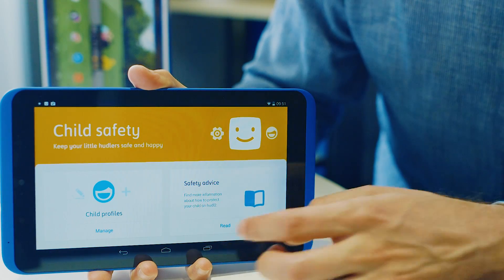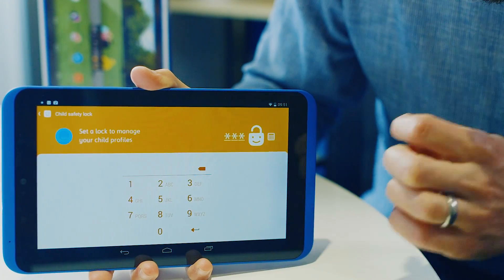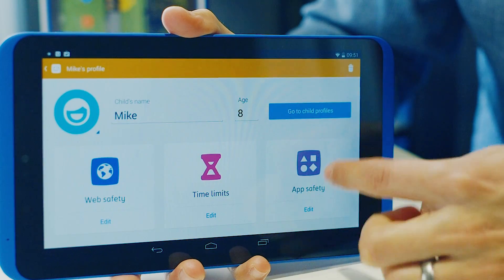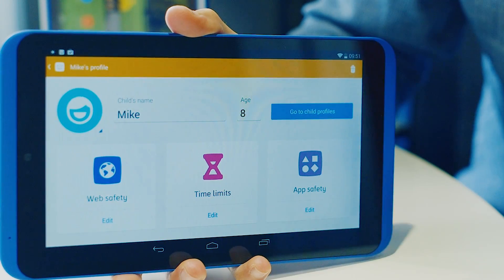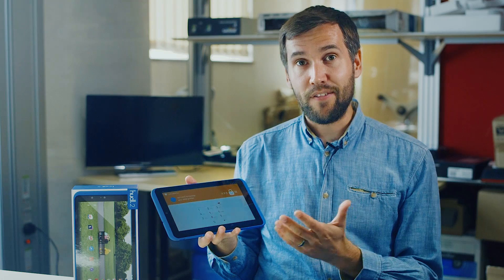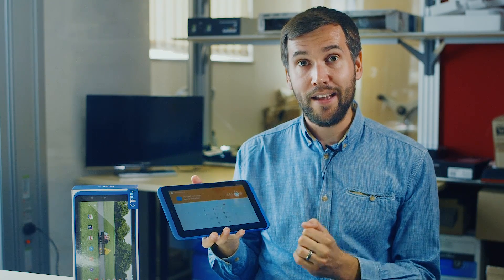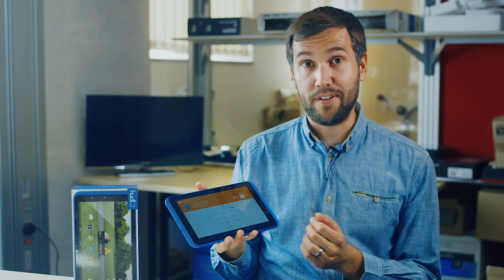To create a child profile, just hit the plus button there, set a passcode, and then it'll take you through to the child's safety mode home screen. They can use that to their heart's content — it's got things like games and all sorts of apps they can use. And then as soon as they're finished, you just simply enter the code again and you'll be taken back to the main tablet home screen that you'll use every day.